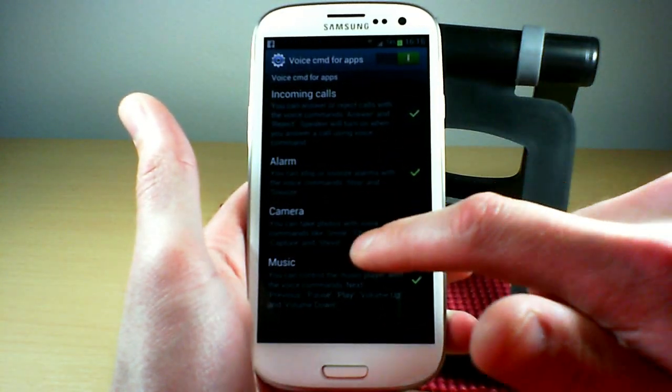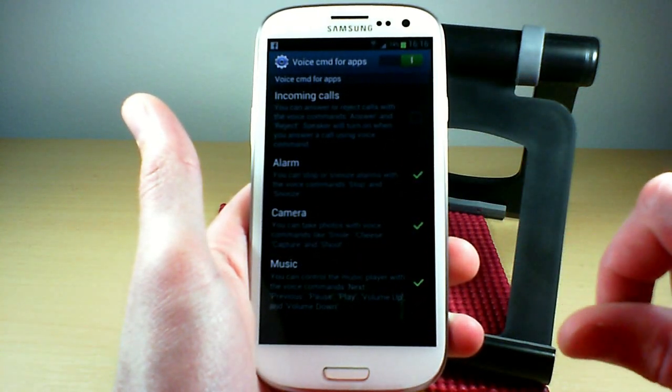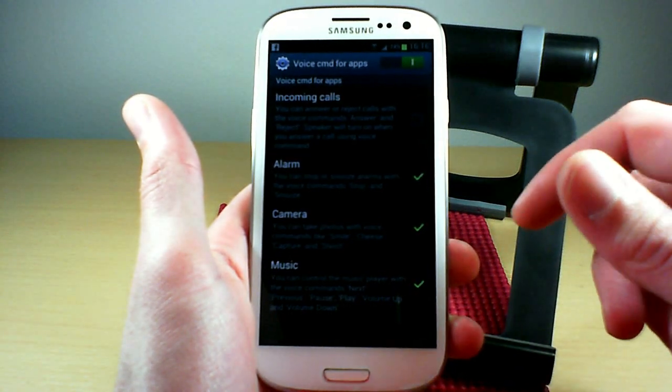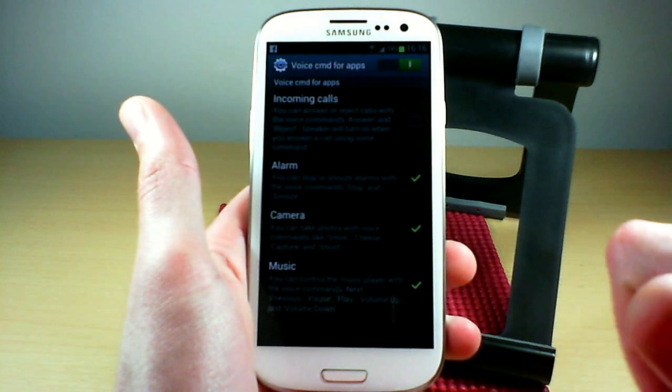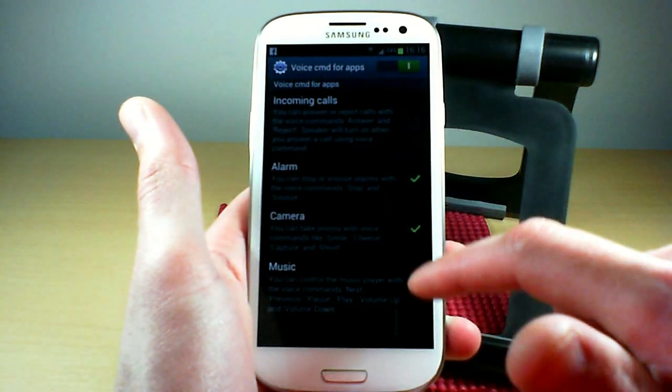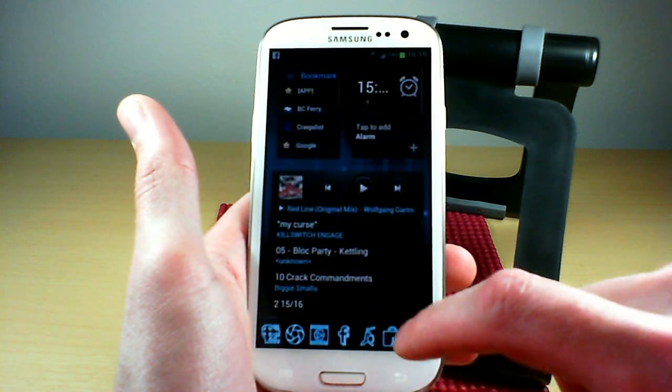For incoming calls, I usually don't have that one on because I find it doesn't work properly — you have to speak too loudly to make it work. The alarm can be kind of touchy as well. But you just activate them here and then you're good to go.